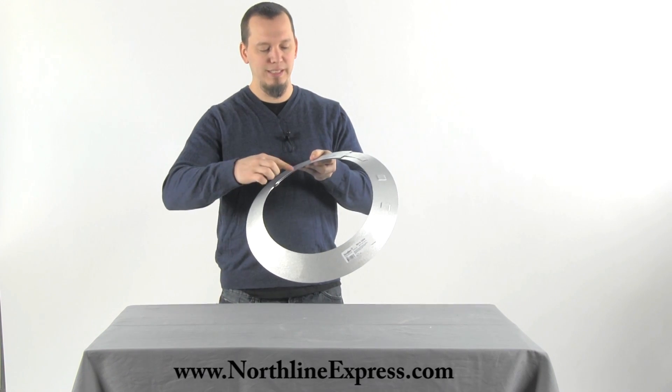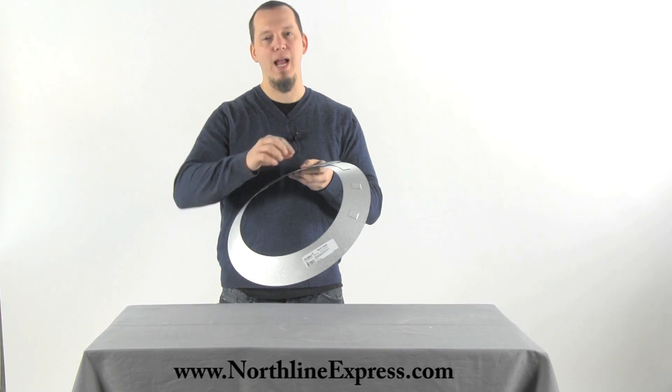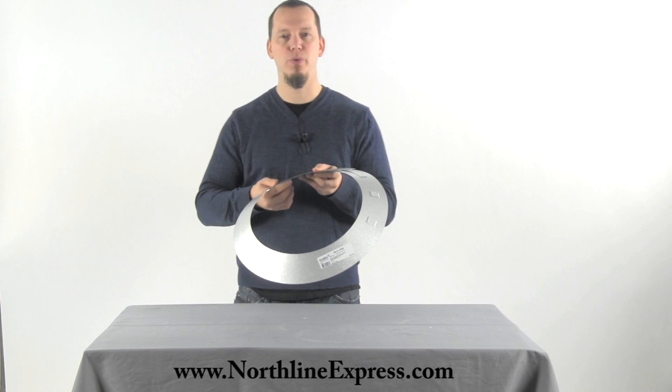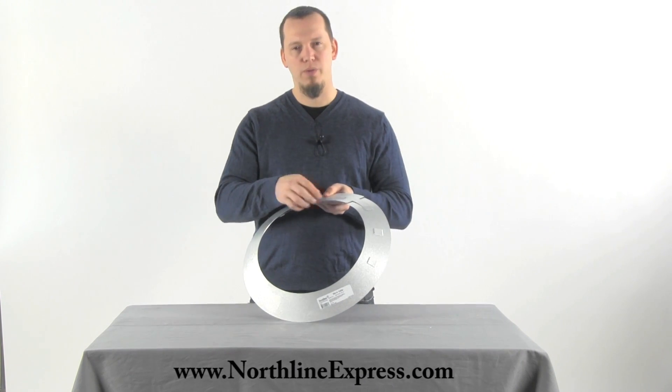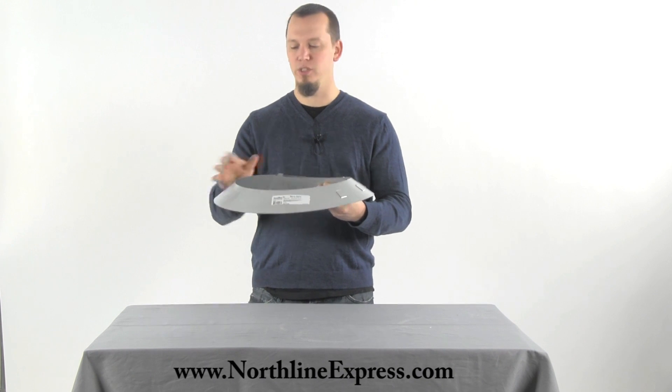Then you're going to seal this to your chimney pipe with high temperature caulk, like a 500-degree silicone. It sits on the chimney pipe facing down.